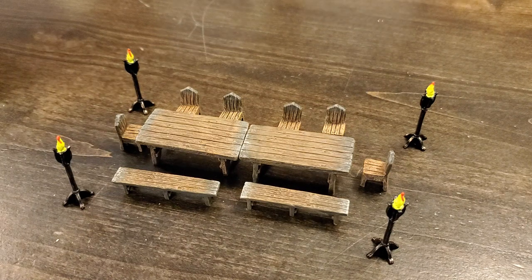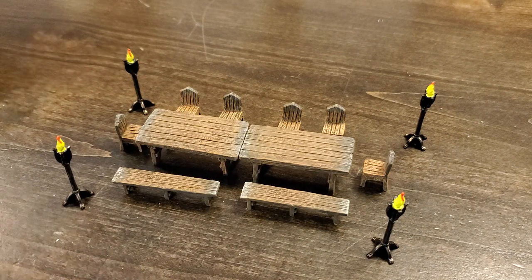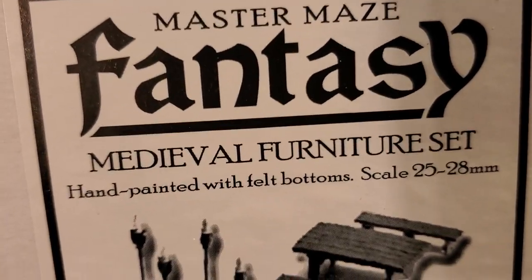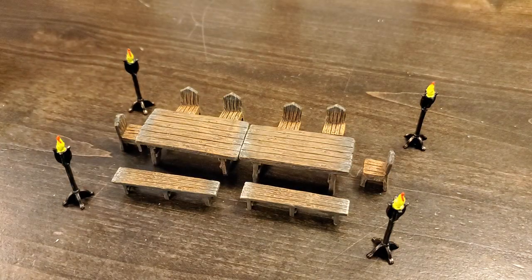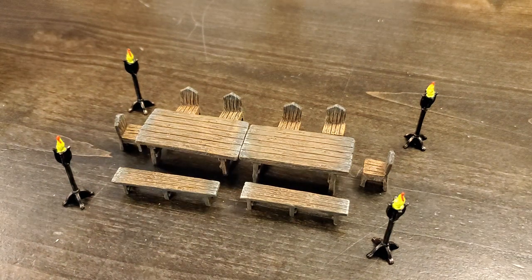Folks, you owe it to yourself to experience firsthand, even if it is just one single set of accessory pieces — give it a try if you haven't already. A Dwarven Forge resin set. There's nothing like it on this planet. Thank you all so much for watching. I truly appreciate it, and until next time.